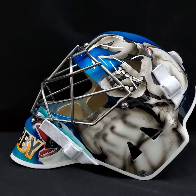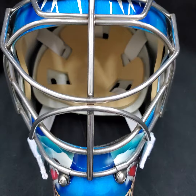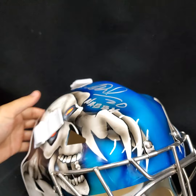On the other side you got the skulls artwork again. This is a tribute mask that cannot be worn on ice because of the autograph — we don't want the liability. It is a game-ready mask but it's sold as a display. You got a single bar cat eye grill here, just like how Nabi used to have it. Fully foam padded inside, custom back plate with 'Nabi' written, number 20.